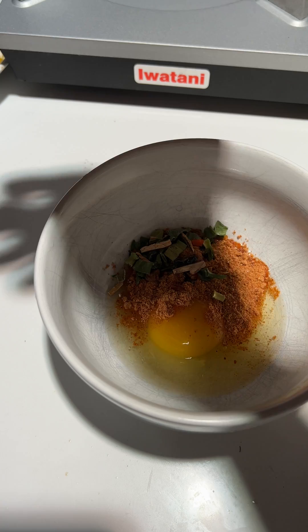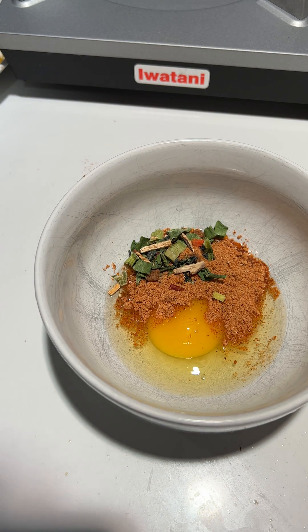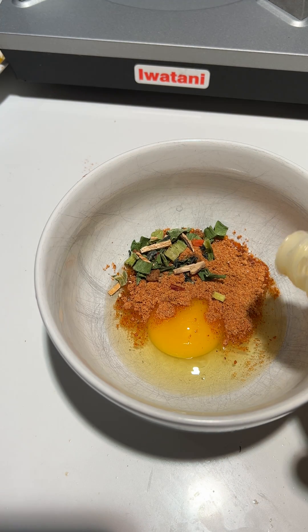Main Ingredients: The primary ingredients in ramen noodles are wheat flour, water, salt, and alkaline mineral salts. These ingredients undergo a specific process of mixing, kneading, rolling, and cutting to form the distinctive noodle shape.